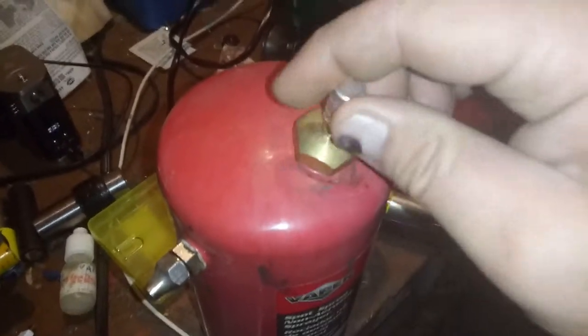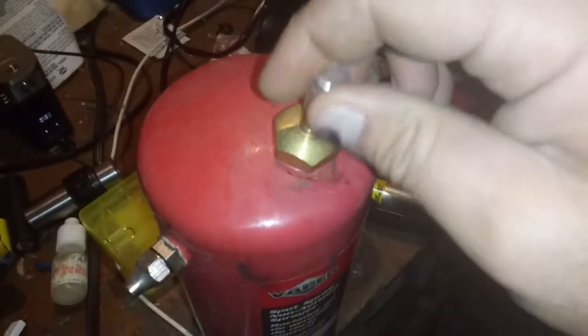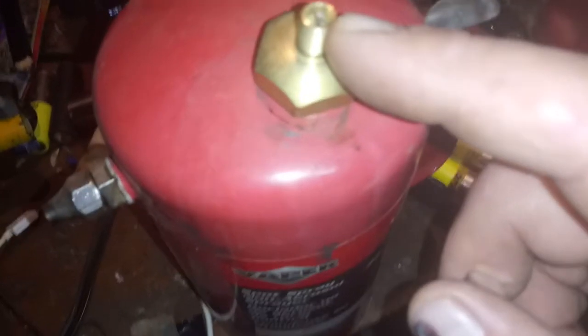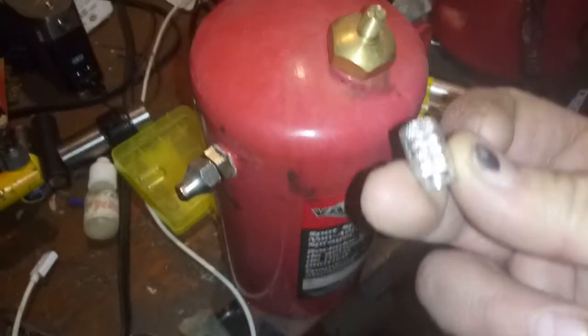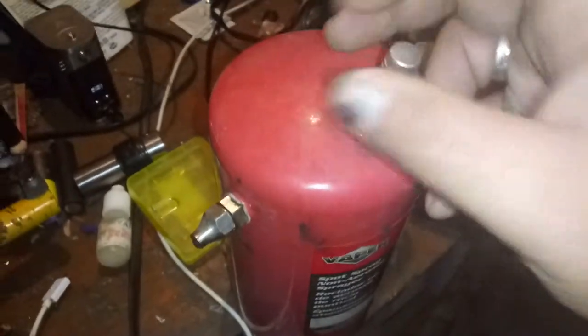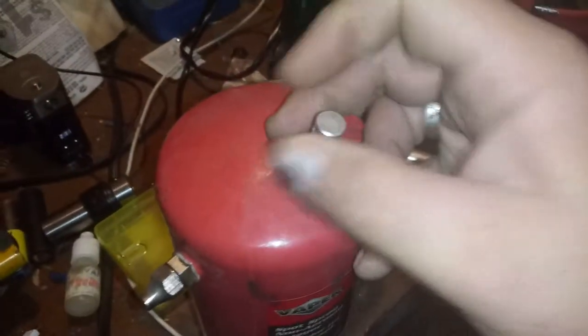I'd highly recommend getting a good valve cap on there where you pressurize it. I've worked in shops before — they just leave that off and you're bound for this thing to get knocked over in the work area, denting it to where you can't even pressurize it. So get a good valve cap on there. This is a nice big aluminum one — helps protect that from bending.